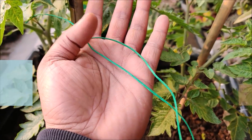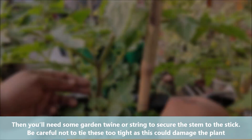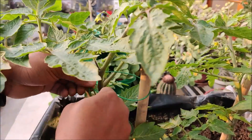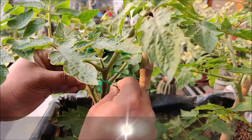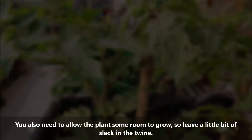You will need some garden twine or string to secure the stem to the sticks. Be careful not to tie too tight as this could damage the plant. You also need to allow the plants some room to grow, so leave a little bit of slack in the twine.